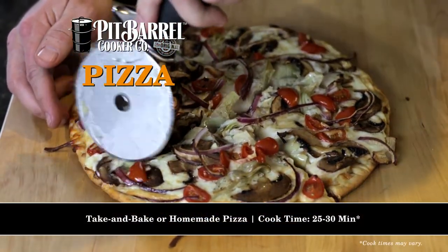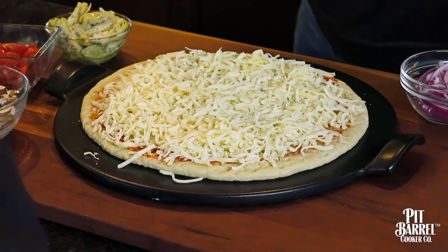Pizza is not always something you would think to cook on the pit barrel, but the flavor it instills in the pizza is like no other. It's really easy regardless of whether it's a take-and-bake or you want to make it yourself — same process. Put it on a nonstick pizza stone if you can.